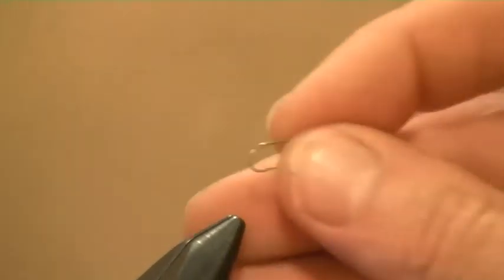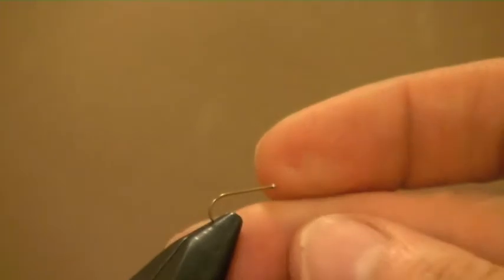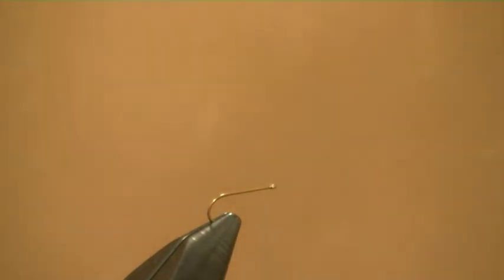We're going to use a TMC hook, which is a 101, size 14 or 16 - even a big 12 is perfectly okay. This hook has a straight eye, which is very important - it really helps in terms of hooking up because you've got an opened-up gape, which means the hook point is more exposed. You can slightly offset it if you want, which will also help hooking up.